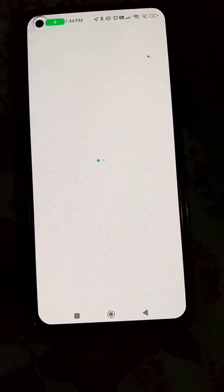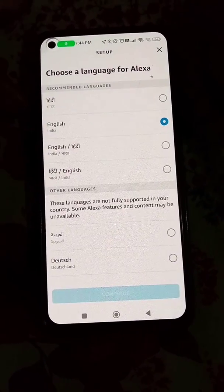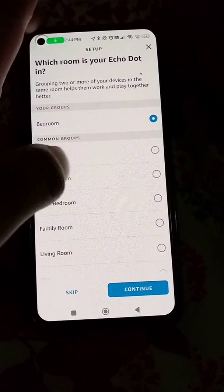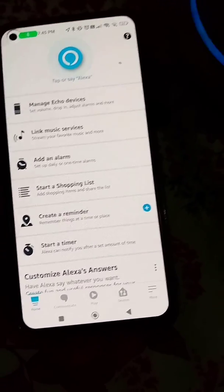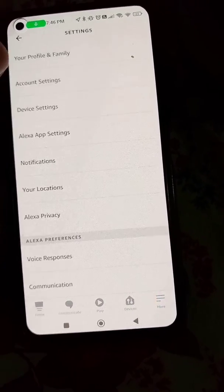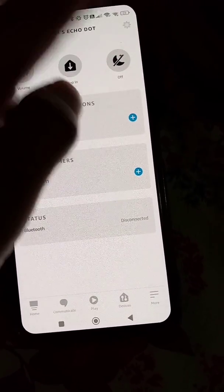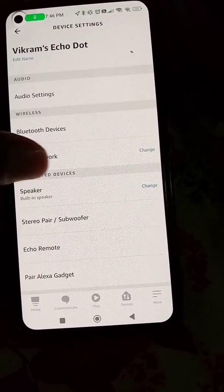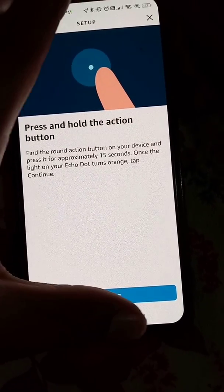Earlier it was set up with another Wi-Fi network and I don't have access to that Wi-Fi right now, so I have changed the default Wi-Fi for Alexa. Now it will only connect to this phone's mobile hotspot. You can always change the default Wi-Fi network from the Settings option — go to Device Settings, select your Echo Dot, go to Settings, and you will see the Wi-Fi network option. You can change it from here by selecting Setup Again.